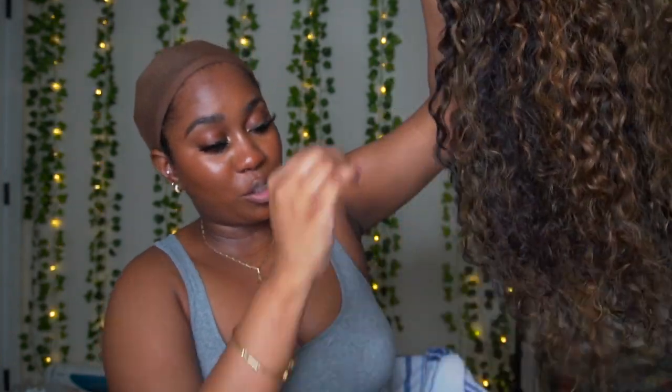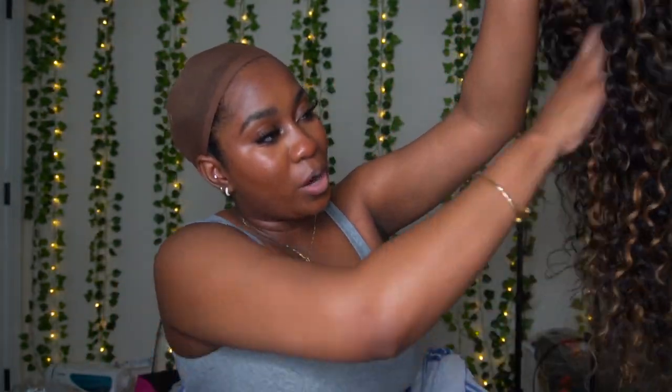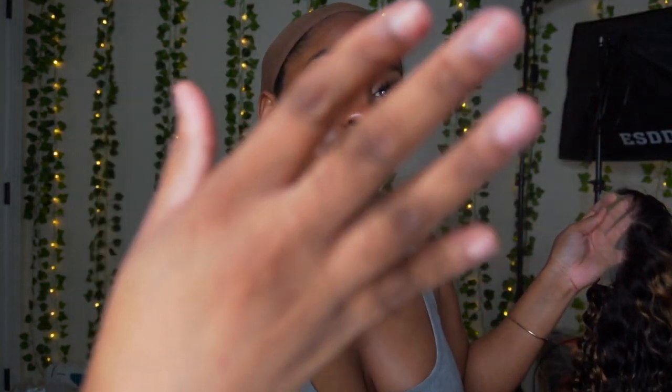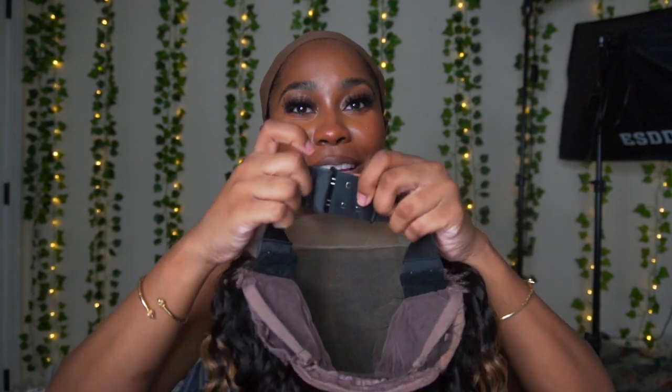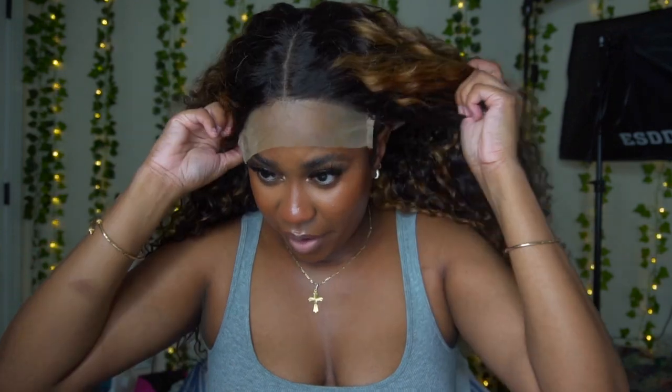I did not wash this wig — I'm literally showing you my first impression. I'm gonna run my hands through the hair. So this hair is pre-highlighted, and this is how much shedding I got from running my hands through it. I won't say this is bad because the hair is pre-lightened. I'm gonna put this on my head so we can see how the lace is looking. I've never seen a wig with this type of color lace before.